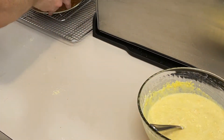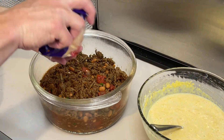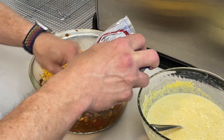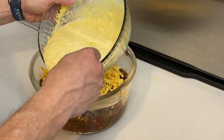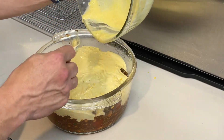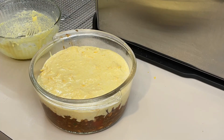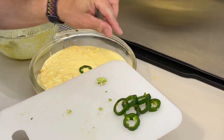Bring back the casserole dish. On top of the meat layer, we're going to add about another cup of cheese and spread it across the top. Then we're going to spread the cornbread mix over the top of that, making sure it squishes all the way to the edges. Finally, take another jalapeño that's been seeded and cut, and spread the slices evenly across the top.